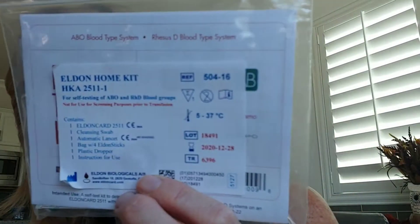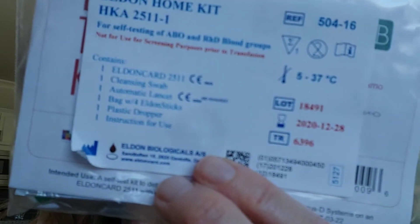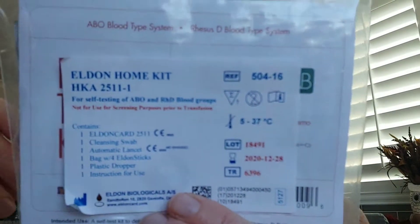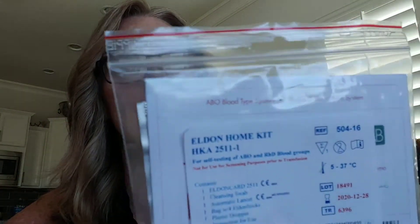I'm going to do an Eldon Home Kit — it's going to show me what my blood type is. That's one of those things I've always wondered and never known. I got this on Amazon, it was six or seven bucks, so not a lot of money. I'm going to do it and it should only take a couple minutes, and then I'll know my blood type.